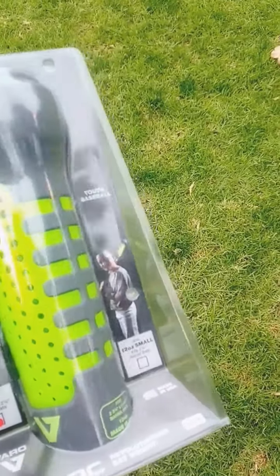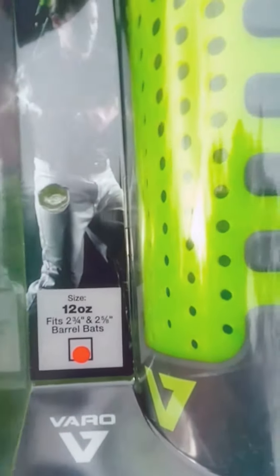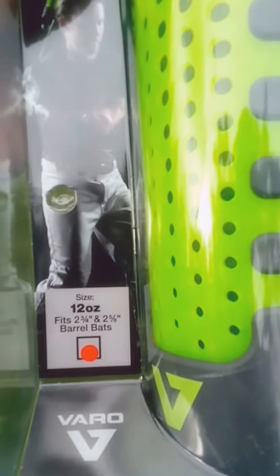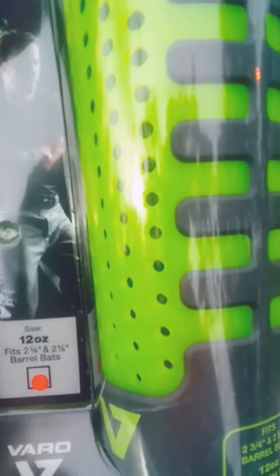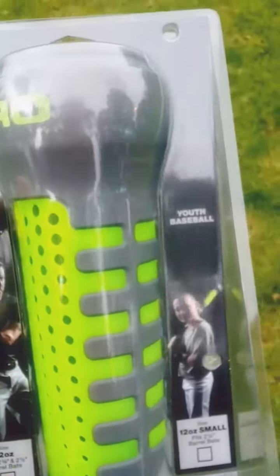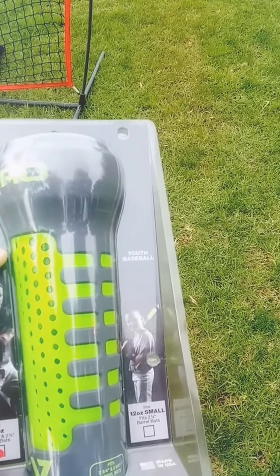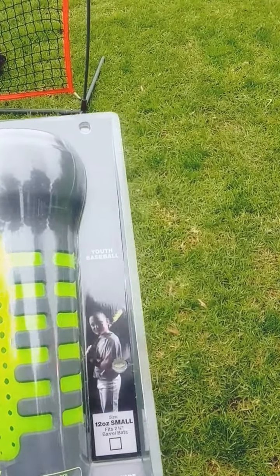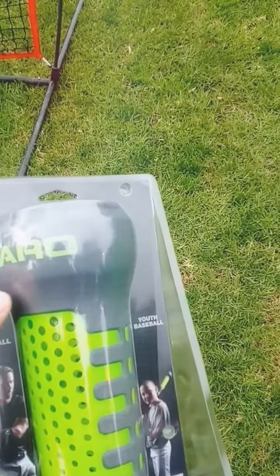Looks like a hard plastic material here. Let's look at the size. The size here is 2 and 3/4 barrel. It fits a 2 and 1/4 or 2 and 5/8 bat, and it weighs approximately 12 ounces. In terms of length, it's about — I would say about 14 inches, maybe 16, or it could be a foot. Not sure. Let's see how it performs.